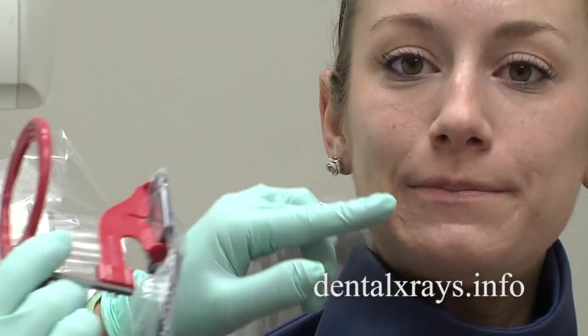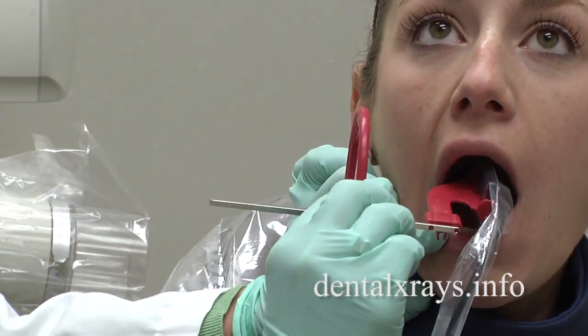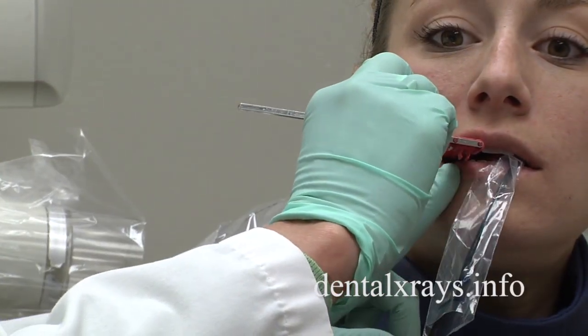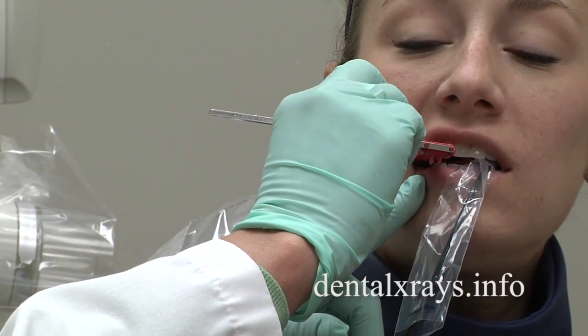However, when we're doing the premolar view, if I just move it toward the middle of the mouth and she bites down and I'm looking, I don't see the distal of the canine.